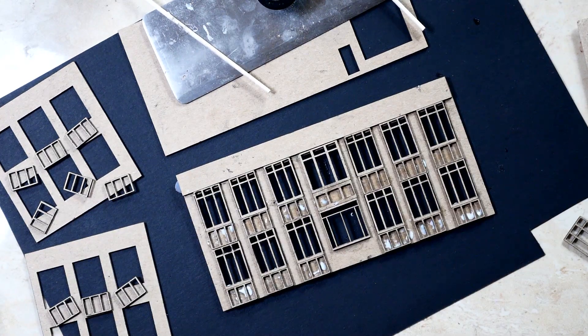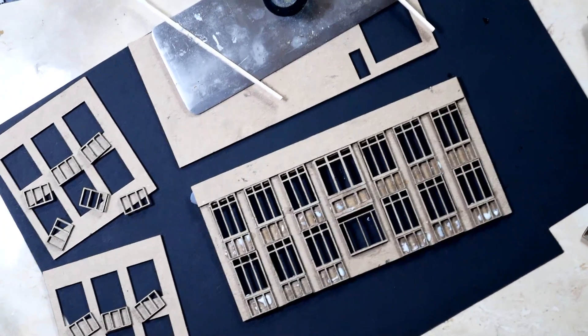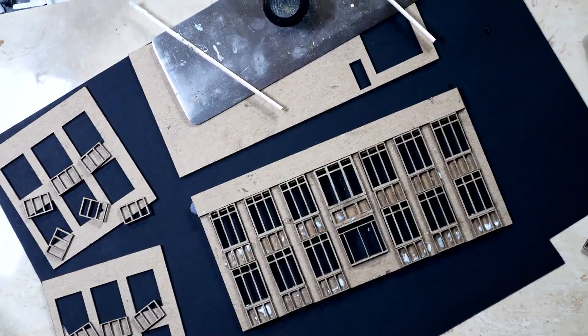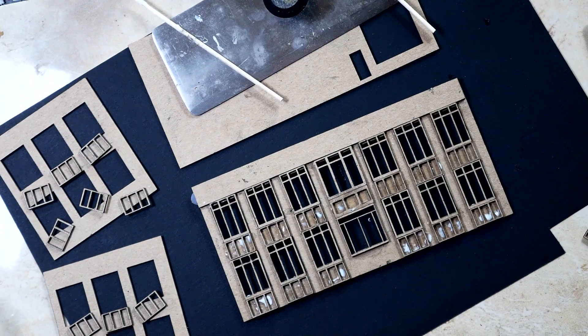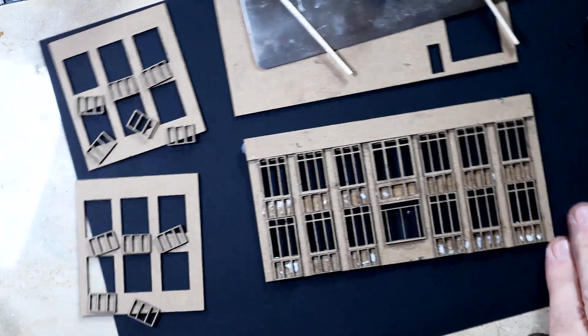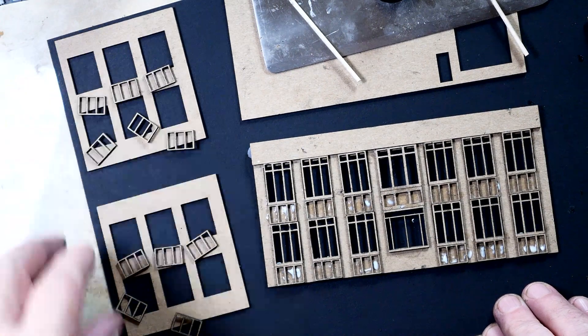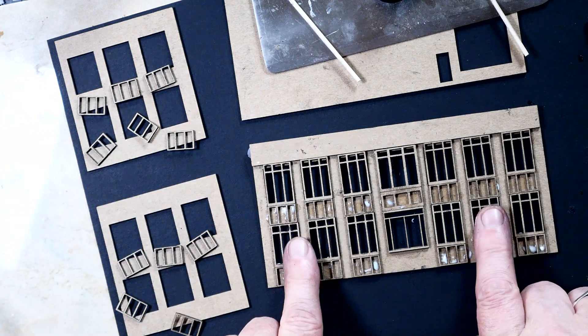So we have the building now. So that's the front of the building. We've got two sides here that are complete replicas of this.